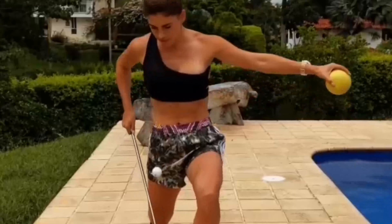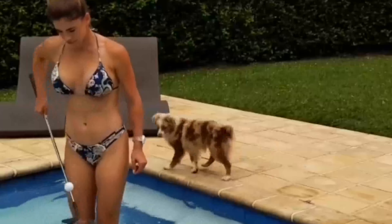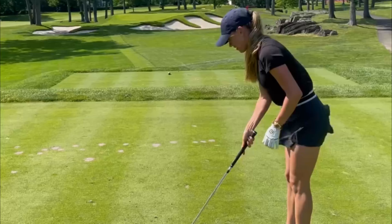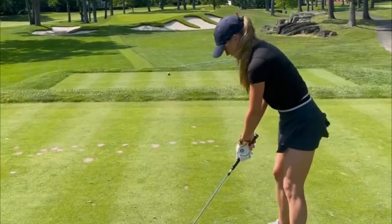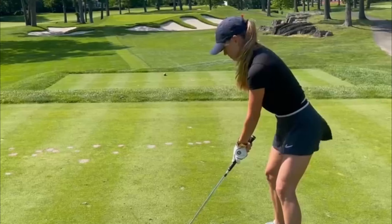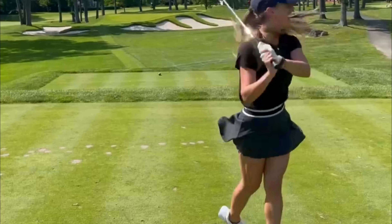Watching Belen Mozo's golf swing is truly a sight to behold. Her combination of technical mastery, athleticism, and artistry is a testament to her dedication and talent. Whether you're a golfer looking to improve your own swing or simply an admirer of the game, studying Belen's technique can offer valuable insights and inspiration.